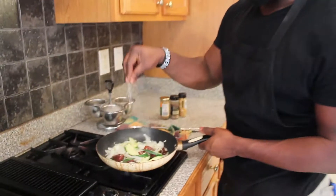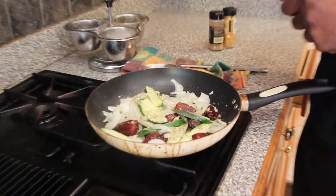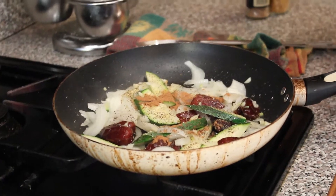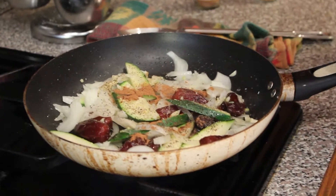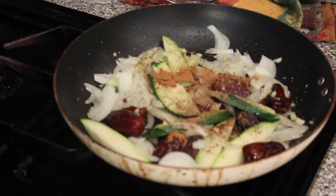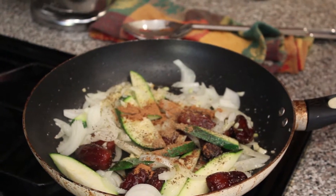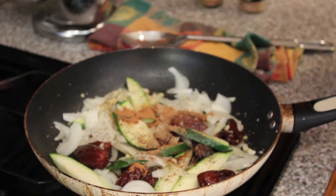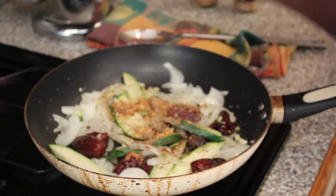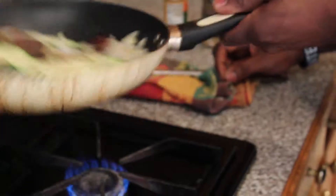We want to make sure that we season everything. We're going to hit it with a little salt and pepper, some Chinese five spice, a little orange peel, a little bit of coriander. Because it's a Daniel fast, we're trying to eat healthy - everything's being cooked in olive oil, so it's all natural. Salt, black pepper, Chinese five spice, some coriander, and then a little something for a kick.